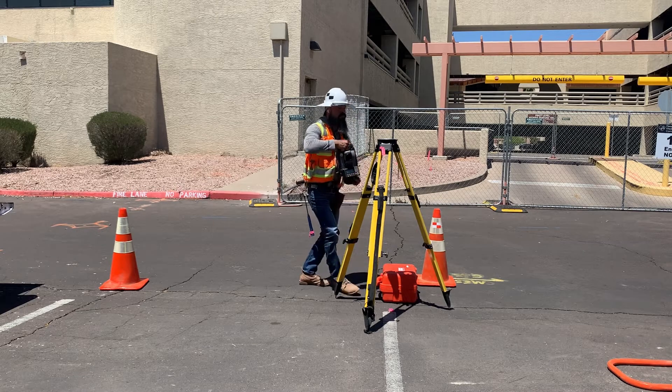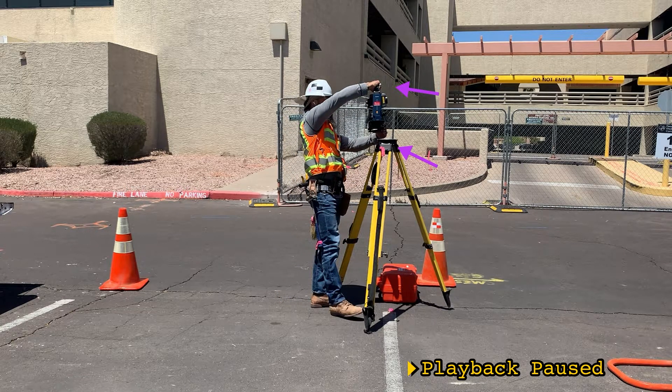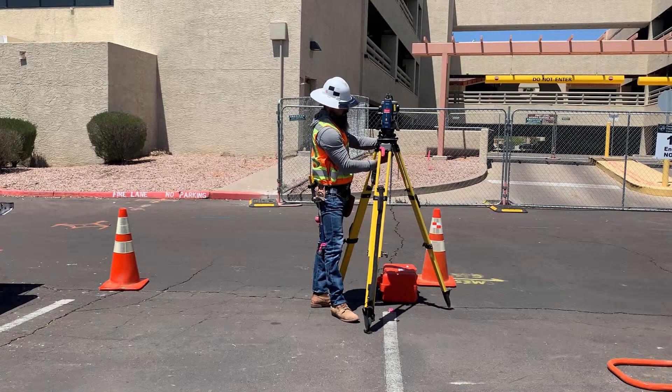As you transport the instrument, always use two hands to prevent any fumbles — one on the handle, one supporting the bottom. Even as I set the instrument on the tripod and thread the 5/8 set screw, I support the Total Station with my other hand to ensure it doesn't tip over.